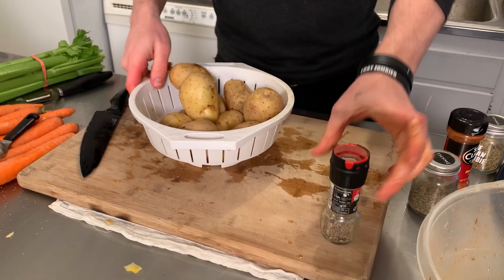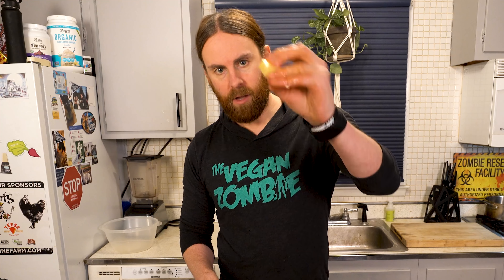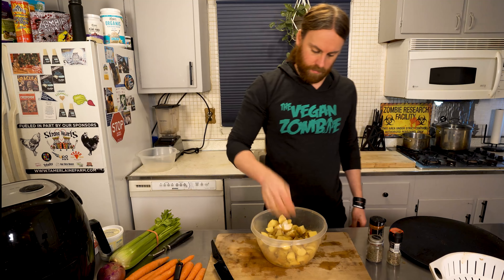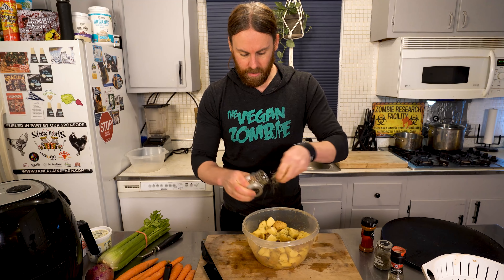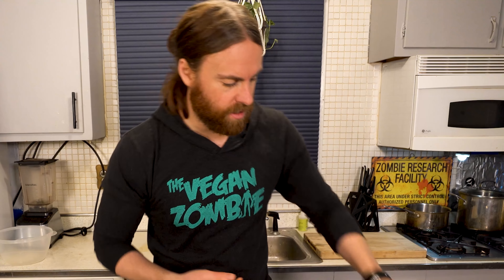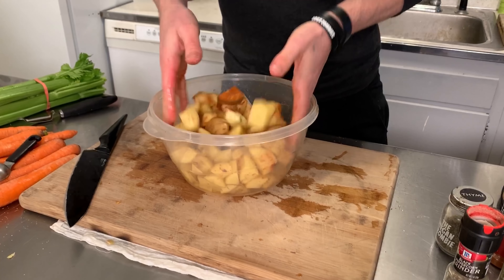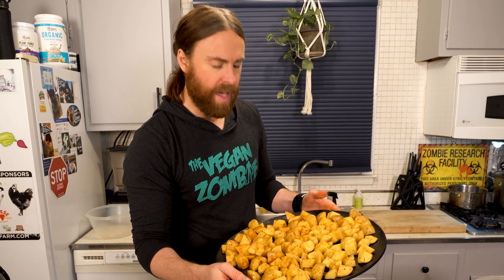Now we're gonna do the same thing with our potatoes. I cut them into a nice medium dice and put them back in the bowl — same thing: apple cider vinegar, pinch of salt, cracked black pepper, thyme, rosemary, and paprika. I like to layer my flavors so I'm seasoning these now and then cooking them. It smells like Thanksgiving in here. Put them on your baking sheet — no oil — and that's gonna go in the oven for about half an hour.